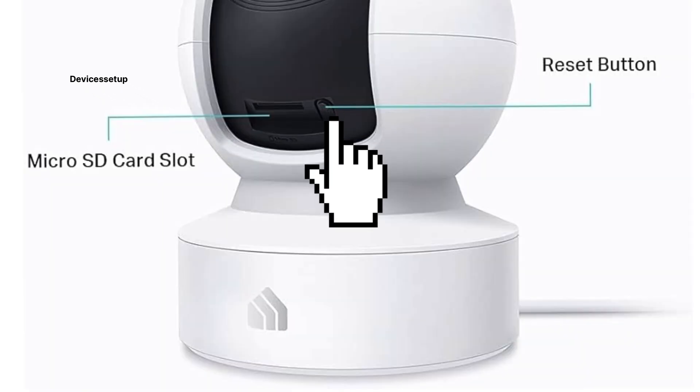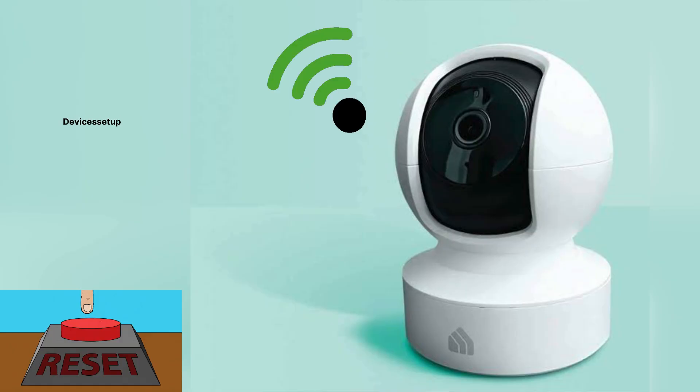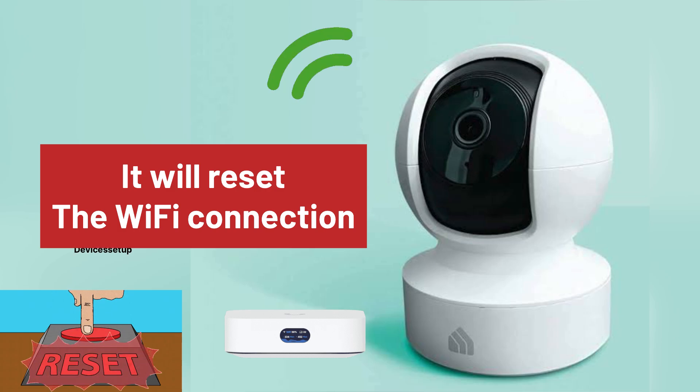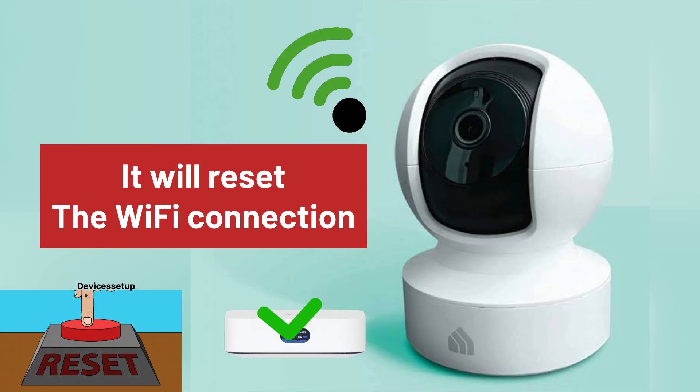Now, if you press the reset button for around 5 to 10 seconds, it will reset the Wi-Fi connection. This means in case you have changed your router or want to connect the camera to a new Wi-Fi, then this reset will do the job for you.